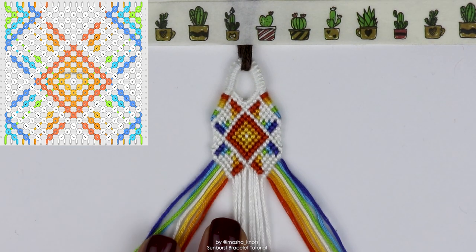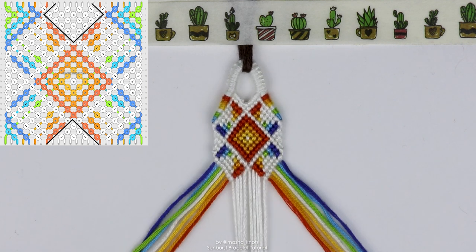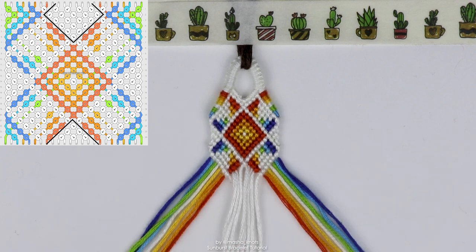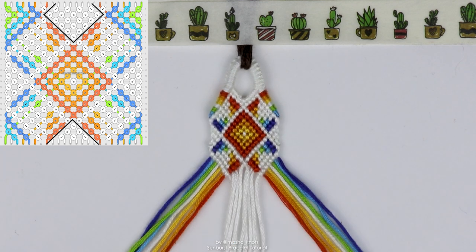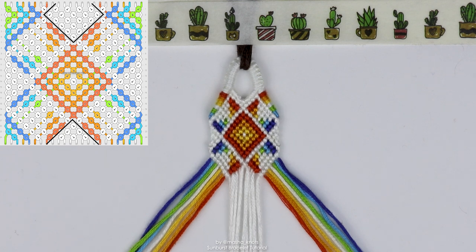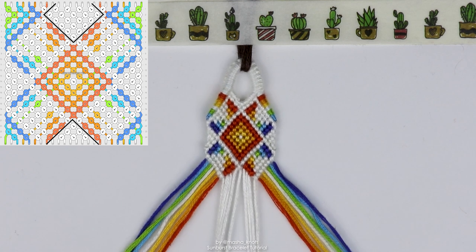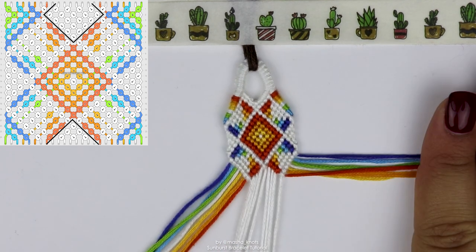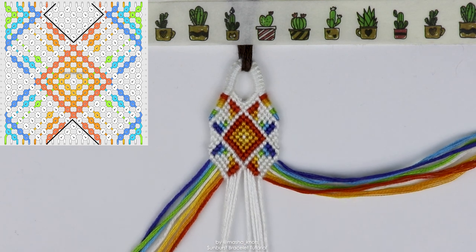Now we're going to focus on creating the diamond of white. There are multiple ways to do this because it's essentially just making knots between all the white strings — it doesn't really matter what knots you do since they're all the same color. You could do reverse chevrons, or knot it row by row. I'm going to do rows of forward knots: for each string on the left I'll go all the way to the right in forward knots until I run out of string. I'm only talking about the white strings here — the color strings don't play a part, so ignore those.